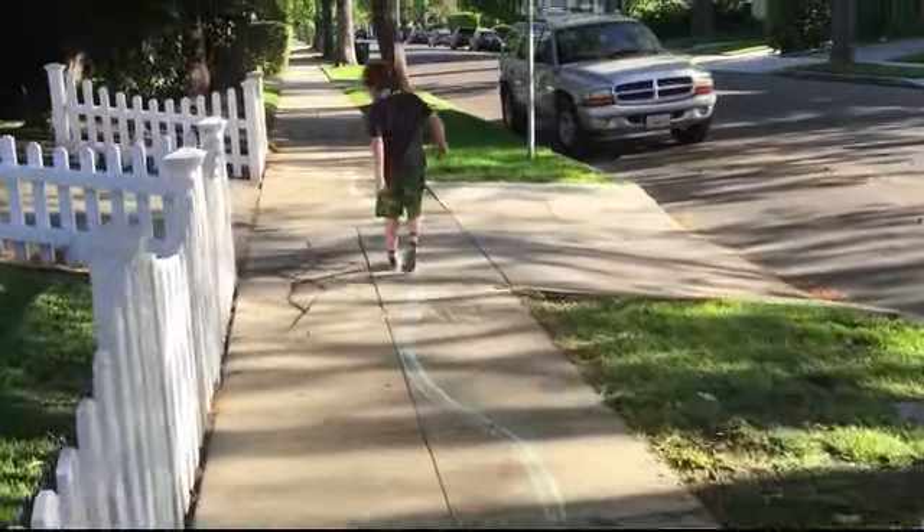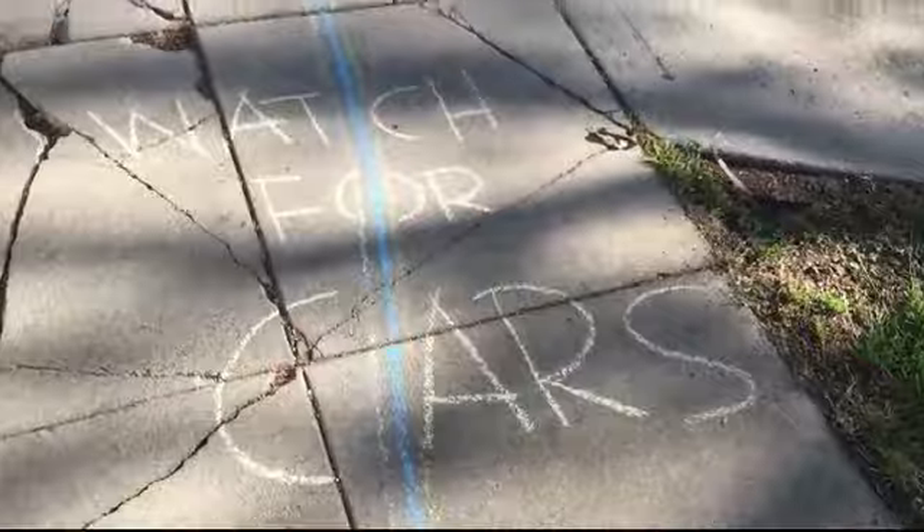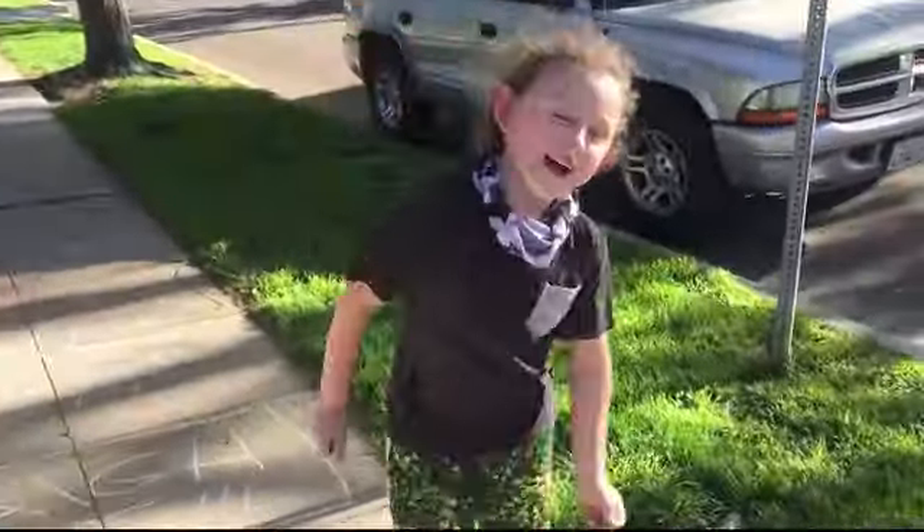There's a driveway, it says watch for a car. And right here it says hi, bye — a bug! And then it says water break!